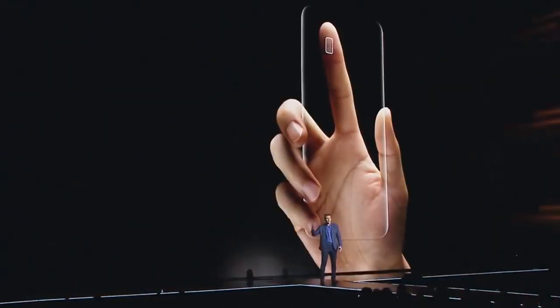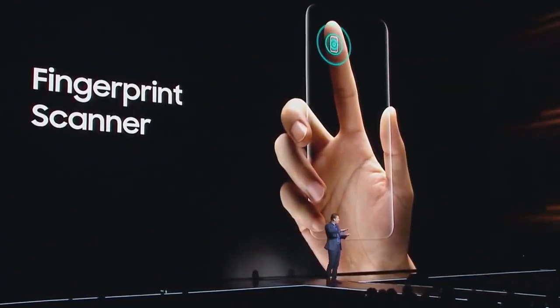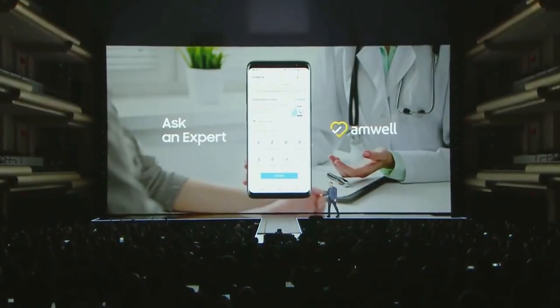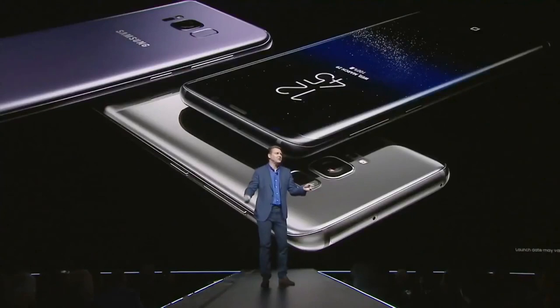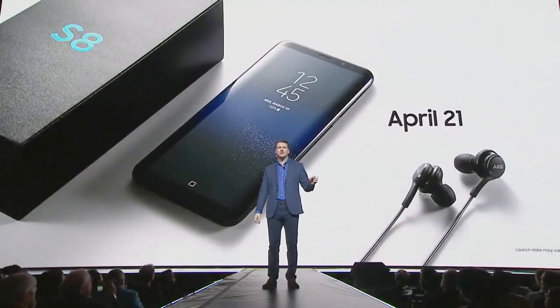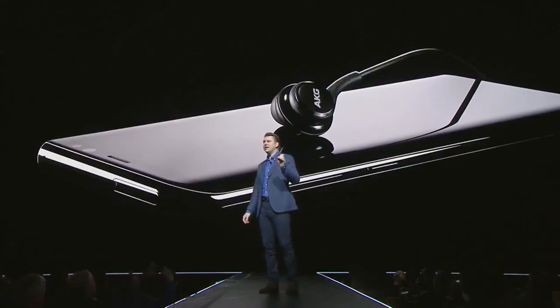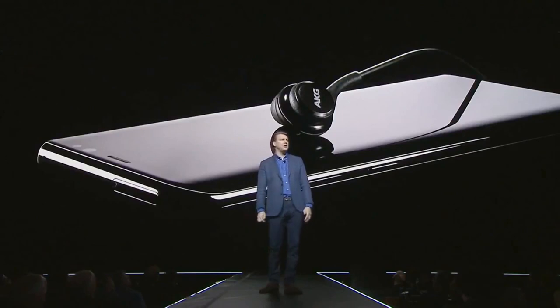You can still use the fingerprint scanner — Samsung moved it to the back of the phone to make space for all that extra screen. The S8 also lets you take charge of your well-being with Samsung Health, partnering with leading providers like American Well in the U.S. to bring a new Ask an Expert feature, so you can connect with a doctor online within minutes. The Galaxy S8 will be available starting April 21st.